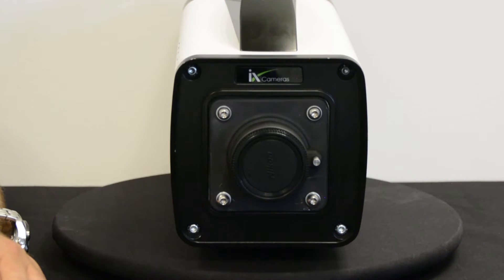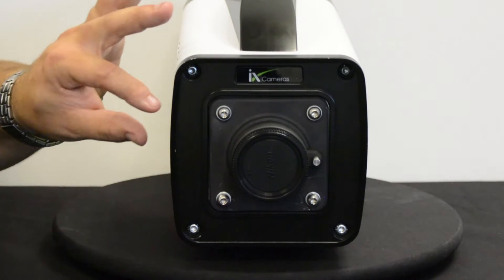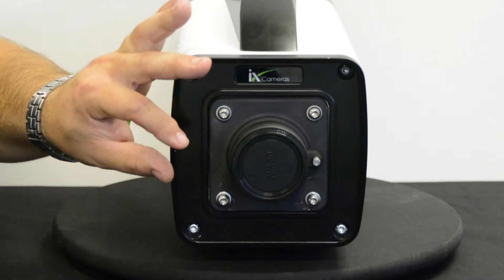On the front we have a removable lens mount which allows us to fit many different kinds of lenses to this camera. We can fit a Nikon F mount, or a Nikon FG mount with an automated iris — we would then adjust the iris via a control on the side.